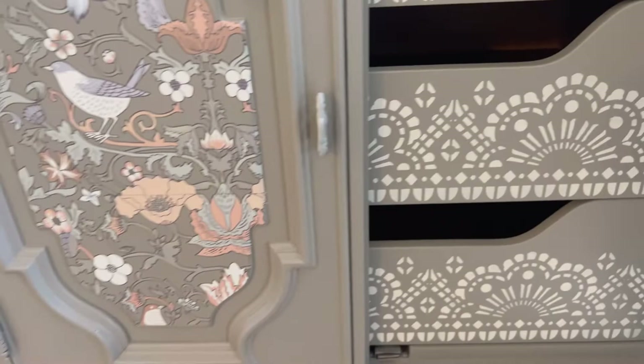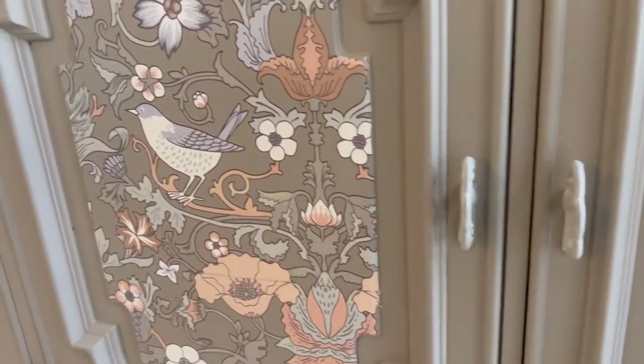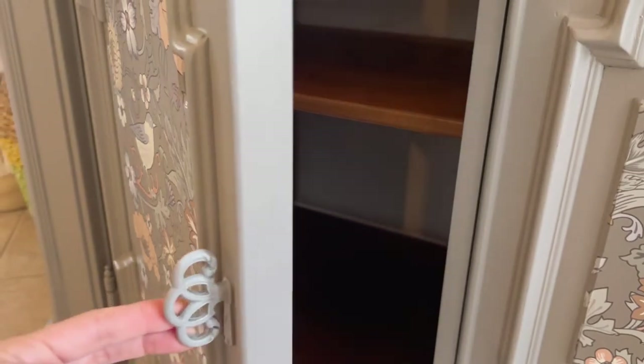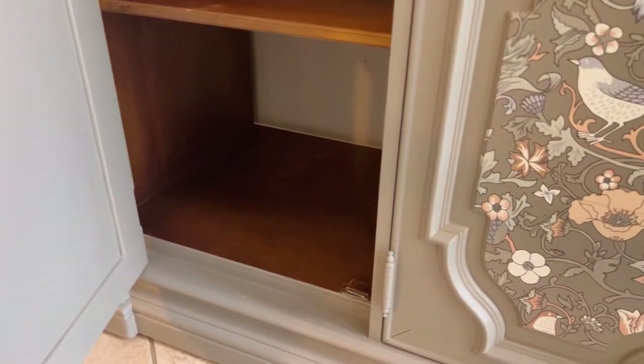The original hardware was painted with a little bit of that Putty color to make it stand out. And again, the beautiful bird transfers with florals — peaches, blues, light greens, and neutral colors — would go wonderful. My husband just put the new backing on, so there is a brand new back on there with a nice shelf for ample storage.